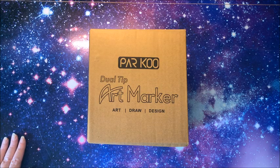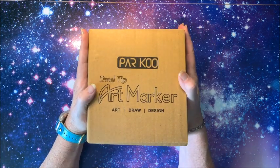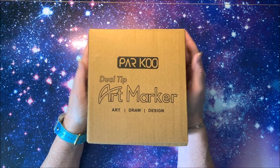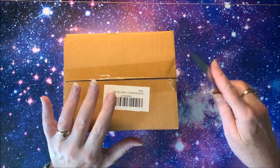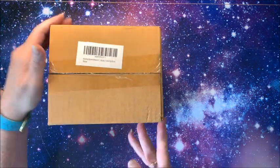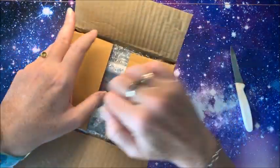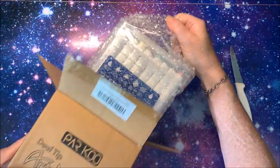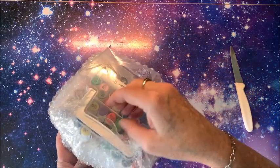Hello everybody and welcome back to Lisa's Coloring Corner. Parku reached out to me and asked if I would like to review and show you guys their dual tip art markers, so of course I said yes. Thank you very much Parku for sending these to me. Let's take a look at the markers themselves and then we are going to swatch them out. This is the packaging — they're nicely packaged, I love it when they come in cases like this.